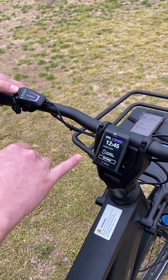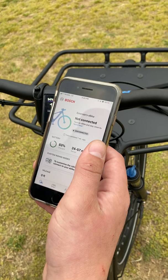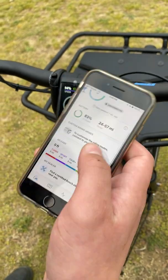You also have your time display. This one is currently not connected to the new Bosch eFlow app — I have this connected to my bike, but since it's off, it's not showing me the current battery charge, range, or mileage.